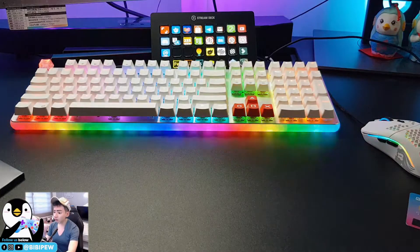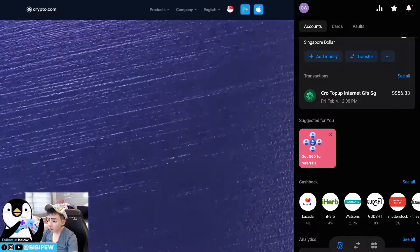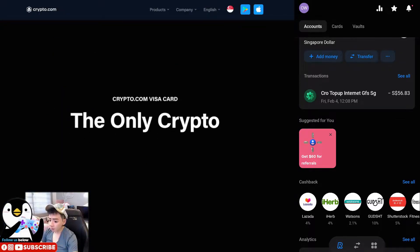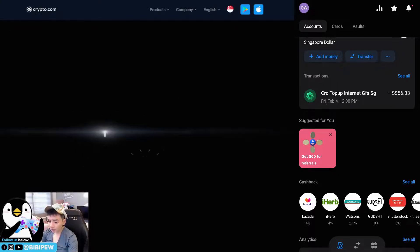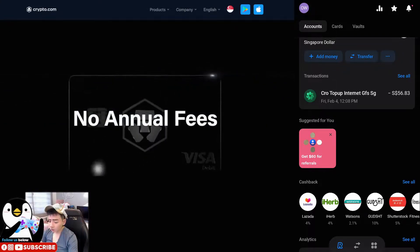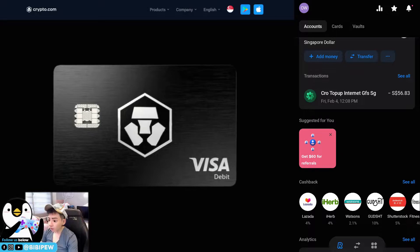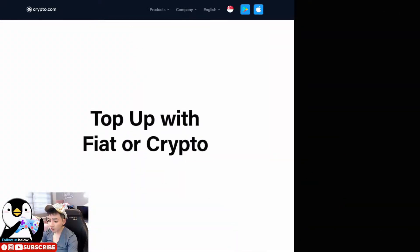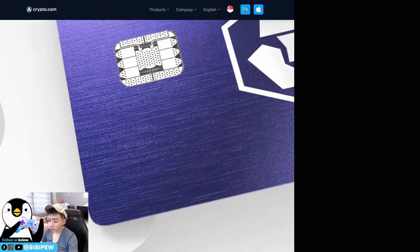Welcome back. This is the Revolut application. You can go to the card section here, and under here you will be able to activate your physical card. Once you have activated your physical card, you can top up the Revolut card.